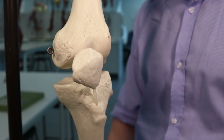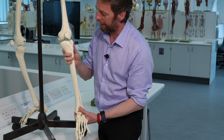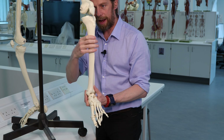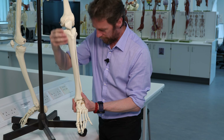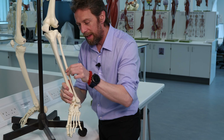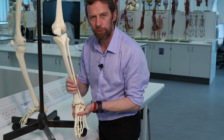Here's the fibula laterally, and there's the head of the fibula. We've got an articulation between the tibia and the fibula here, and at the distal end an articulation with the femur at the knee. There's also another articulation down here at the ankle. The tibia is the second largest bone in the body - it's transferring all your weight along its length, carrying the load between the foot, knee, and the rest of the body.